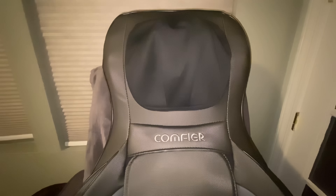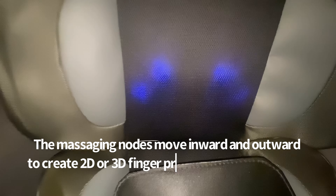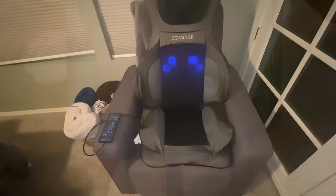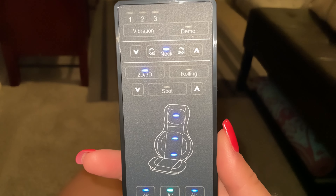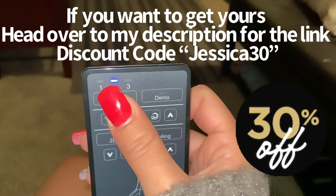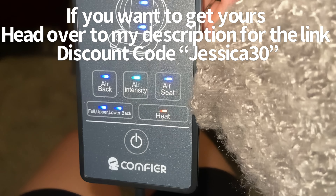I'm very proud to say I was able to partner with Comfier, and the reason why is because they truly blew my mind with how it relaxes your whole body. Using it for the last month has been so amazing — the results include very deep sleep because I've been doing this at night. It really mellows you down and relaxes your body with the Shiatsu function, 3D, 2D, and it also has a heating function which really helps with soreness from exercise on the back area. It also has adjustable rolling and spot massage depending on what areas of your body need more attention.